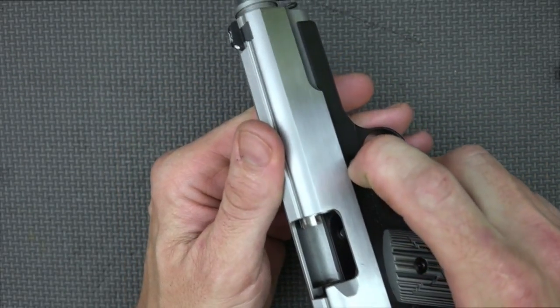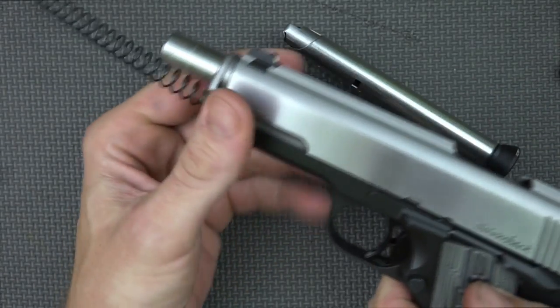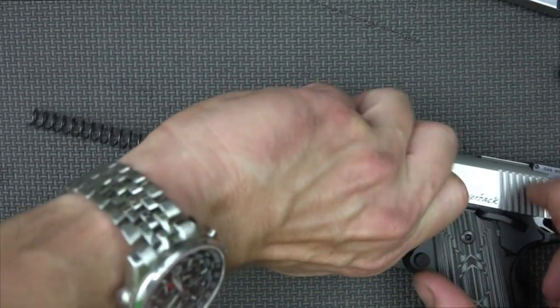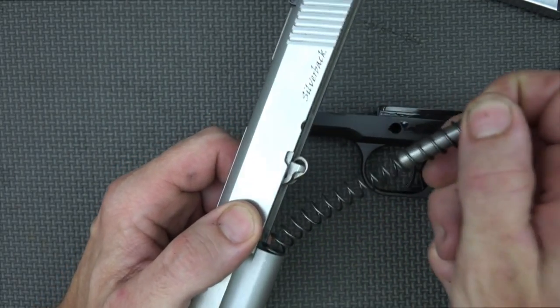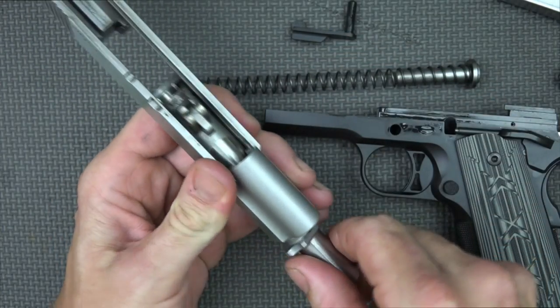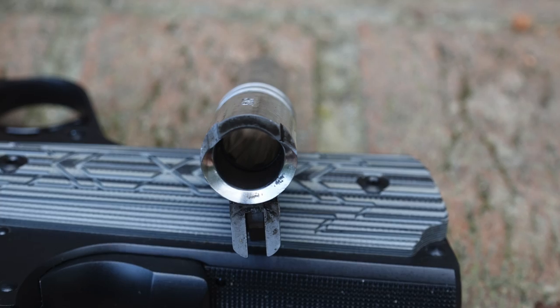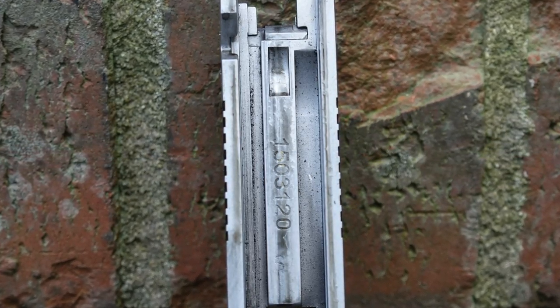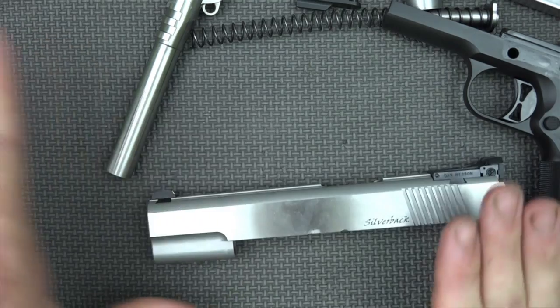The recessed slide stop is also pretty tight, especially in the first few times you disassemble it — you can use the edge of the magazine to sort of pop it. Everything on this gun is hand-fit, so it's really, really nice. You can see the match-grade barrel has a nice wide mouth for feeding hollow points or any defensive rounds. The slide is a Series 70 design, so there's no firing pin block. I absolutely prefer a Series 70 with 1911s.